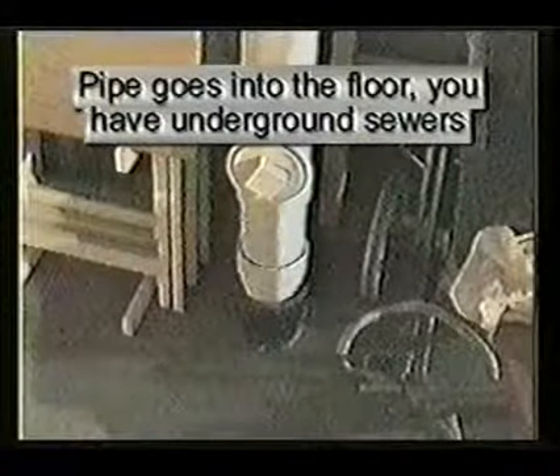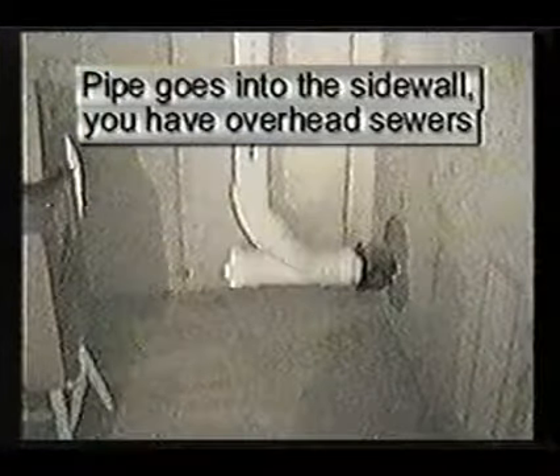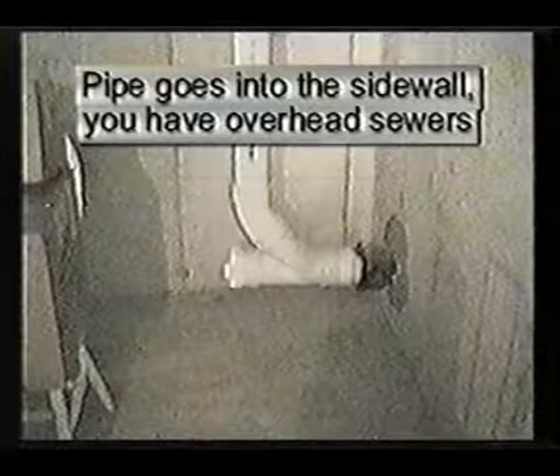If your main waste pipe goes into the basement floor, that means you have underground sewers. If your main waste pipe goes into the foundation sidewall, that means you have overhead sewers.